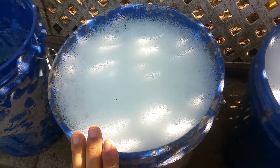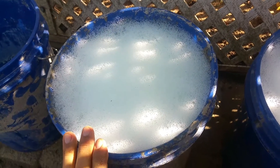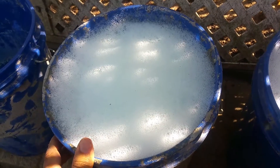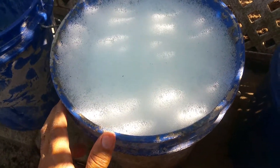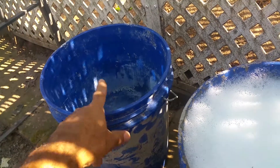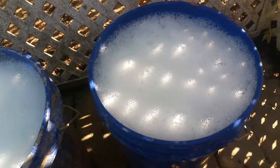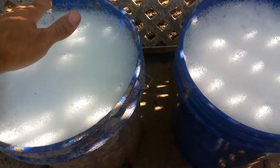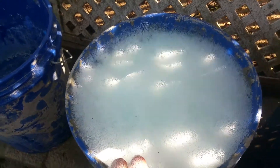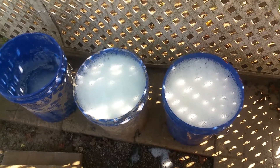Next, I mixed two ingredients with the dawn detergent, and after mixing those two ingredients I created foam using the green dragon foaming wand. This foam solution has been sitting here for an hour and a half and it has barely collapsed. With regular dawn detergent it was already to the bottom in 20 minutes. These two have been over an hour and the foam is still here. I believe my experiment worked as far as creating a stronger, denser foam.